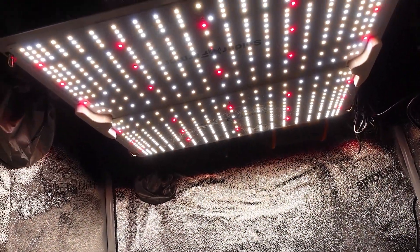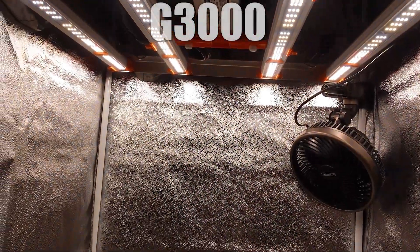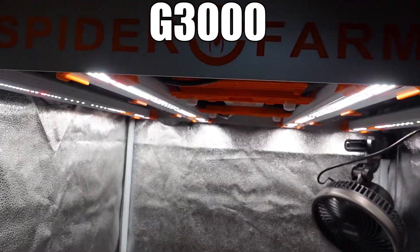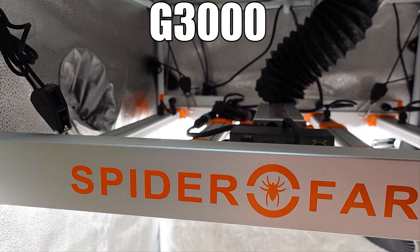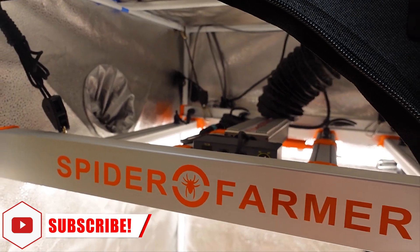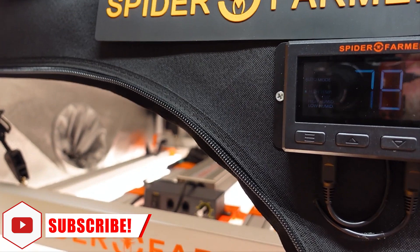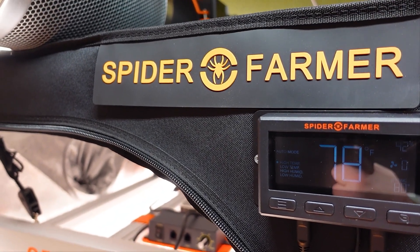We are turning the SF1000 Evo all the way up to its maximum power draw, which for this test is 103 watts. After getting all of those measurements, we put the SF2000 Pro inside the tent and turned it down to 103 watts of power draw as well, which was about 50 on the dimmer dial. Finally, once I had gotten those measurements, I put the G3000 in the tent and set it to 103 watts as well, which was about 40 on the dial.